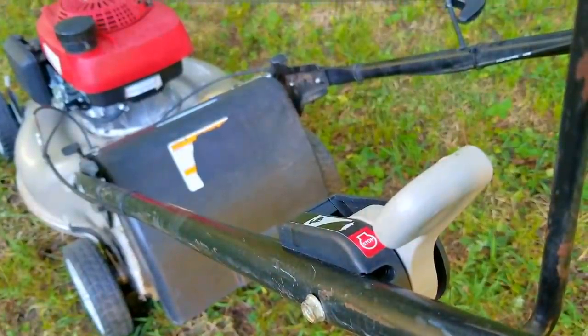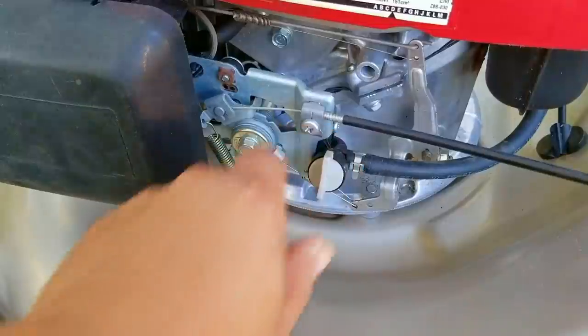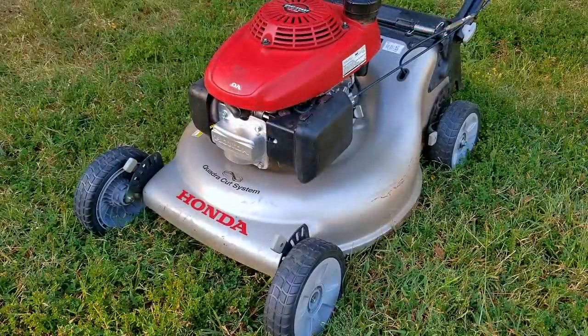It looks like the self-propel is working just like it should, and the best part is it's not leaking anymore. It also looks like the kill switch is working a bit better after some use. I'd say this repair has been very successful and it's definitely ready for the next mowing season.